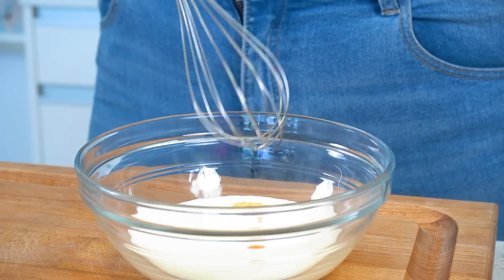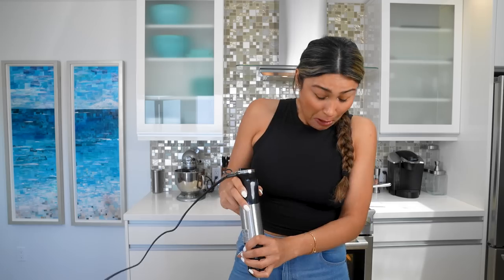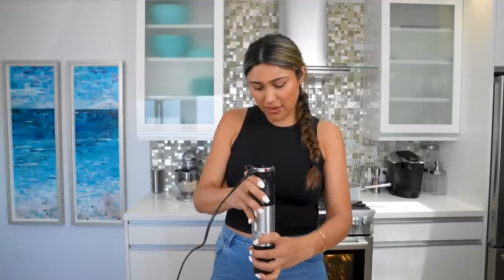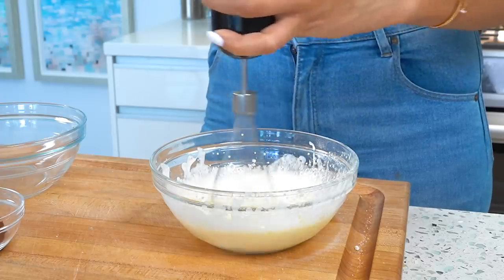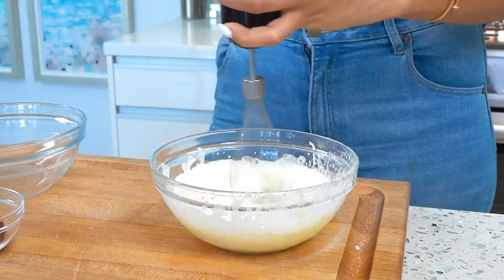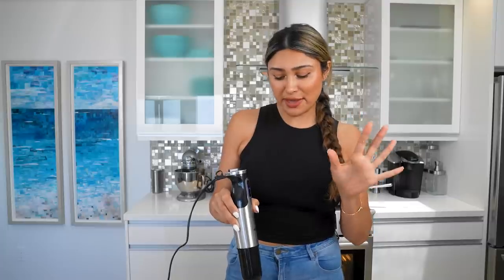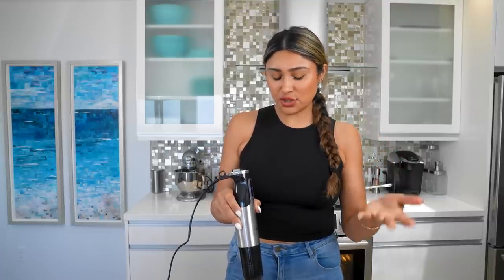I got this little hand mixer here. I'm kind of scared because it's super powerful. This is actually really cool — I just opened it. It's super, super powerful. I got it because I want to make homemade mayo and just make different recipes where this would be super easy.